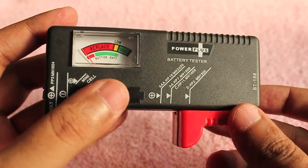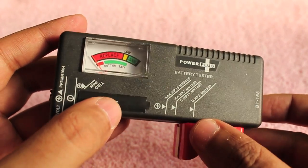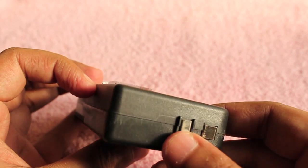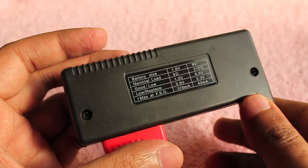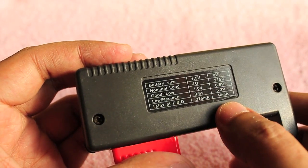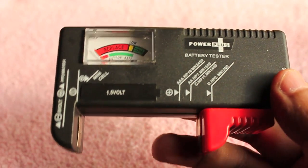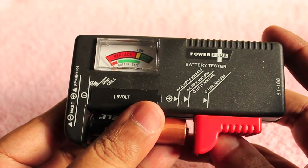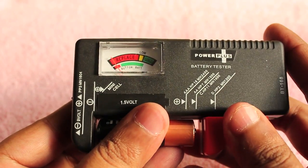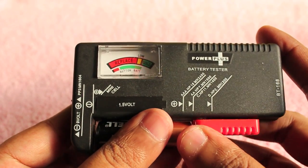Let's take a closer look. They even show you how to put the battery. You can even check the 8-cell battery that you put in toys, and these are the voltage measurements that you need to think of. Otherwise you can just look at the meter and tell whether it's good or not.